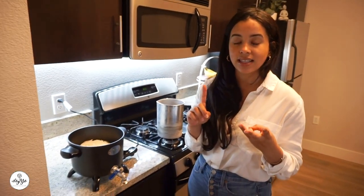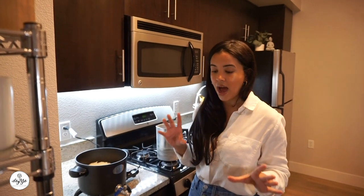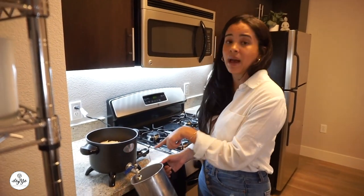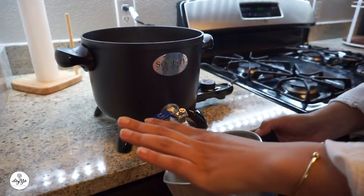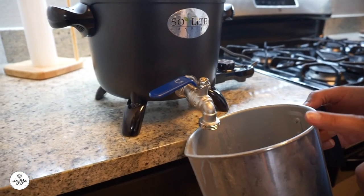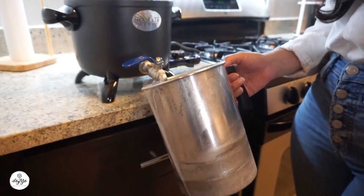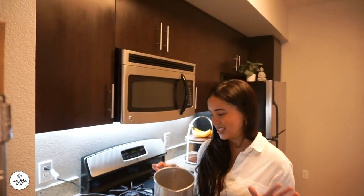We want to make sure the pouring pitcher works, and I'm interested to see how the spout works. We also want to see how easy it is to measure the already melted wax with our scale. Stay tuned and we'll see what happens.